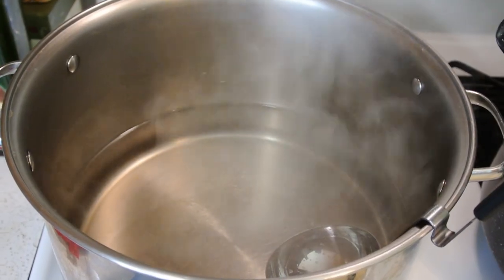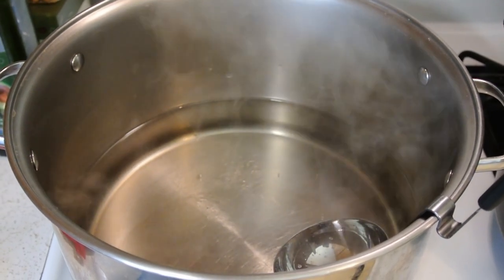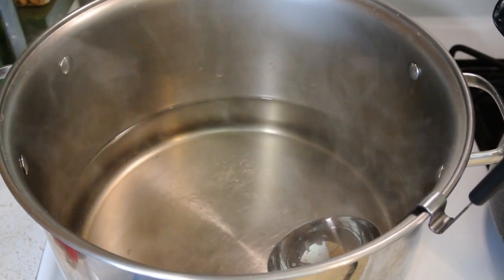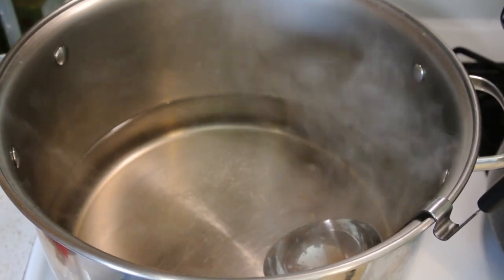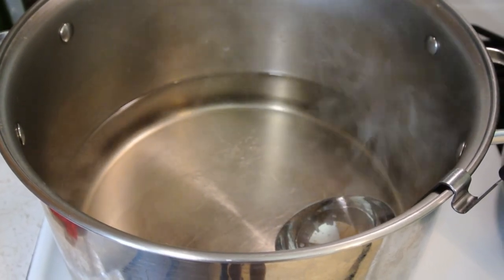Once your brine reaches a boil and starts boiling, you're going to want to boil that for one minute. Then turn it back to a lower temperature and keep it warm, because everything is going to be hot. We're going to do hot jars and hot liquid, and if you don't keep your jars hot, you have the potential for them to crack.